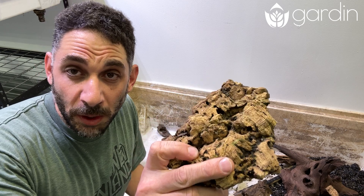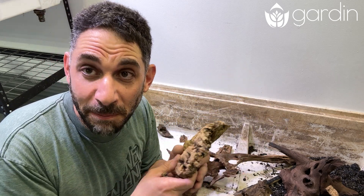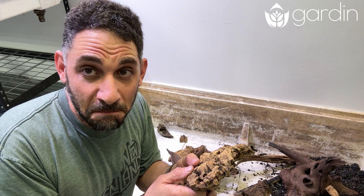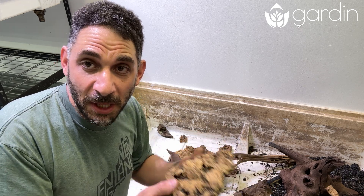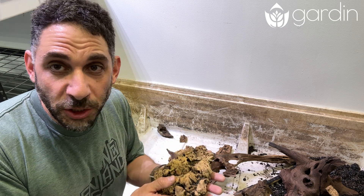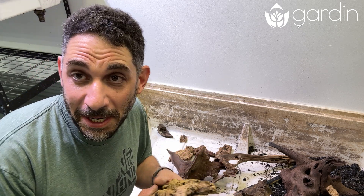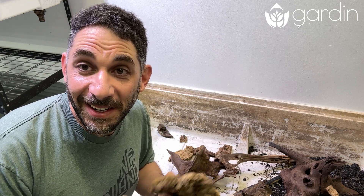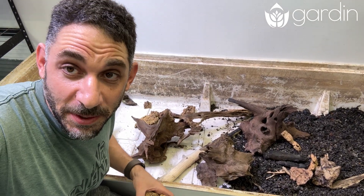If you don't know what this is, it's called cork bark and it's commonly used for reptiles for hiding places because it's super light, but it also floats forever — I've had it in tanks for years. It provides some cover for the fish inside. Algae will grow on top and underneath and it gives them a feeling of protection. It seems like they dig it, so I'm adding some in. Now that I've gotten their decor done, it's time to add some water.